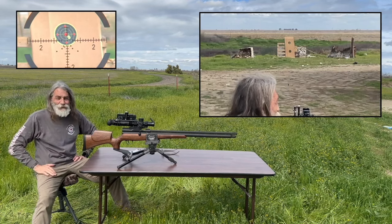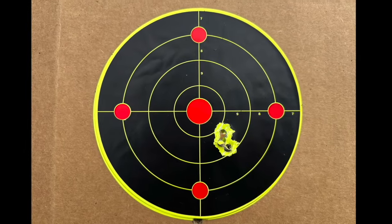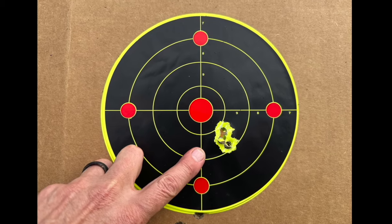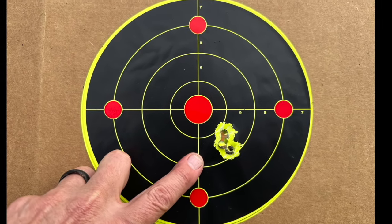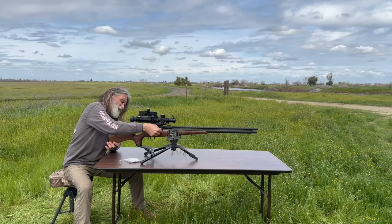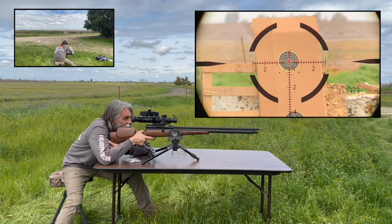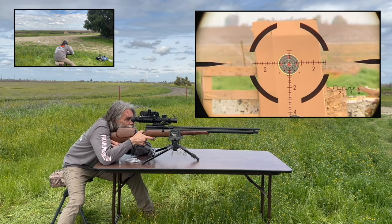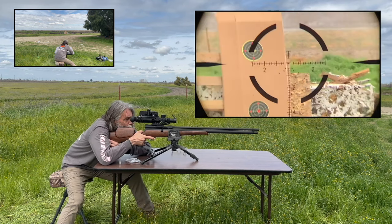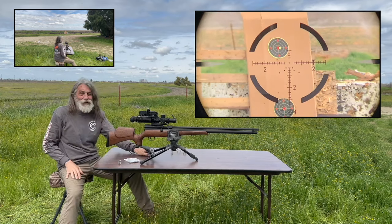Is that a group or what? Alright, this is the 333 grain Mr. Hollow Point slug group — it's a great group, man. Also, here's a bullseye with the same 333s for you. Bullseye — I mean, didn't get much closer than that.